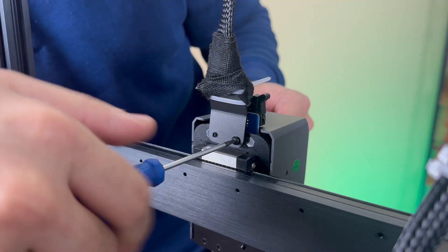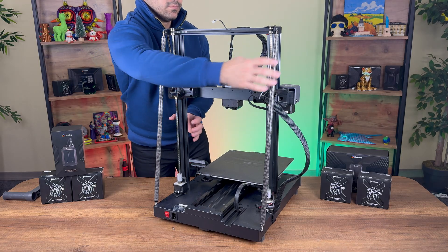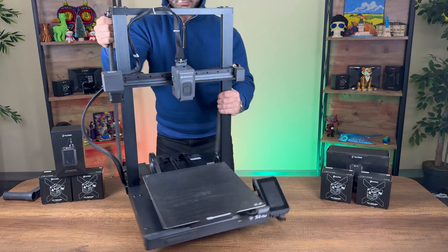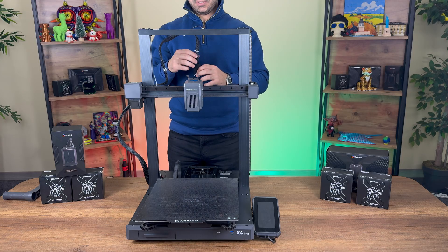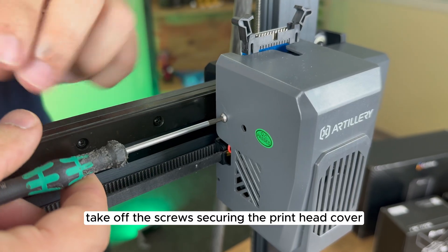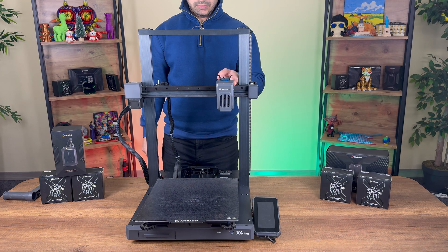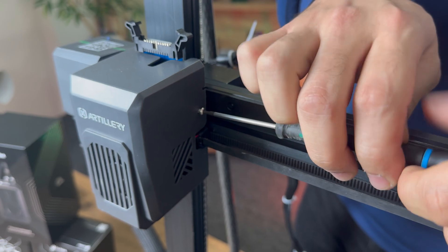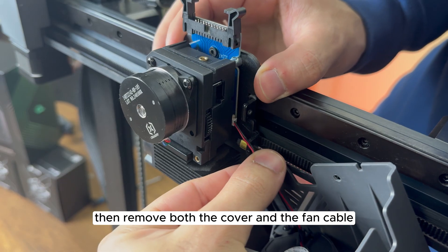Next, unscrew the print head cable and disconnect it from the printer. Take off the screws securing the print head cover, then remove both the cover and the fan cable.